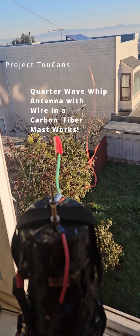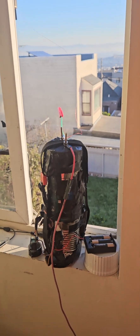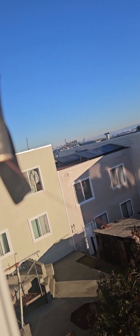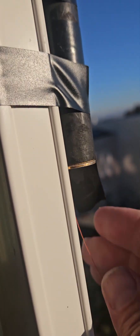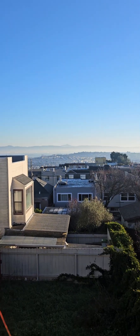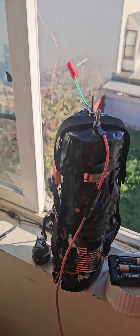Hey, this is KD0FNR. I've been wanting to try this for a while. What you're looking at is a piece of magnet wire going out of our project two cans — to give you the bigger picture — and into a carbon fiber rod. I tried to bend it a little so it doesn't make direct contact with the base, but I don't think it really matters. I'll tape it if I decide it does later. The rod goes out and is about resonant length up the side of the house, and we're looking out over San Francisco Bay as always at the home QTH. We're gonna give this a try right now, KD0FNR.